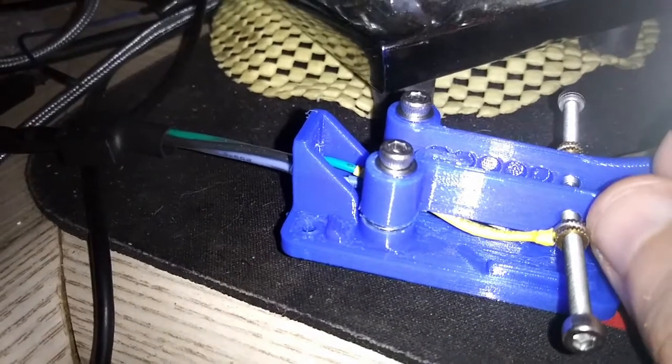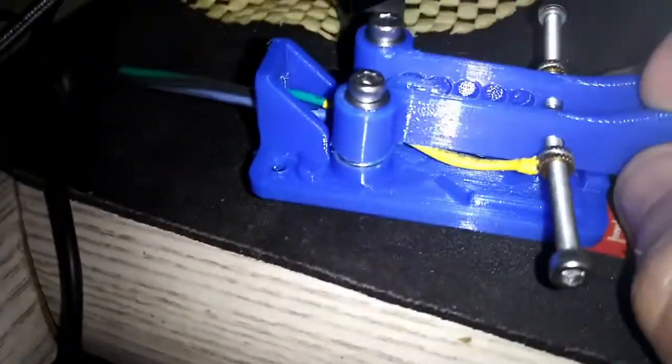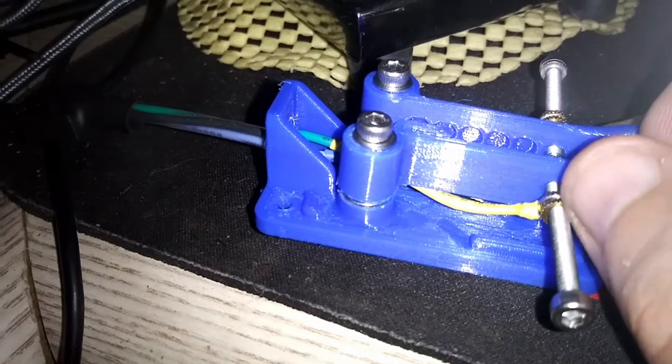These brass inserts that I have are very small. Let me see if I can get a view from above. They have a thin ridge down the middle — or I should say a valley, I guess — down the middle.